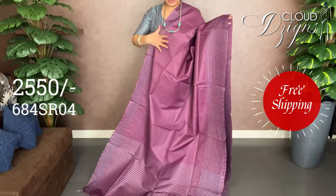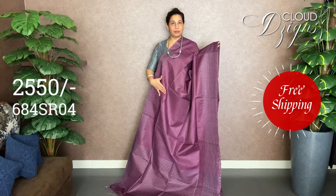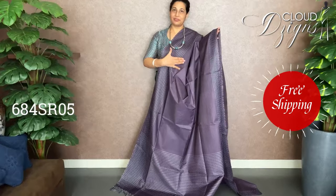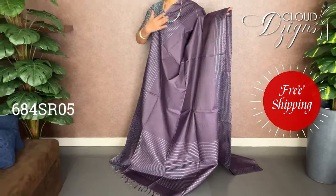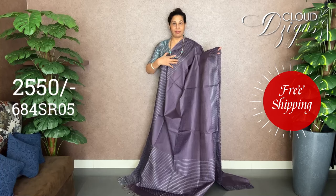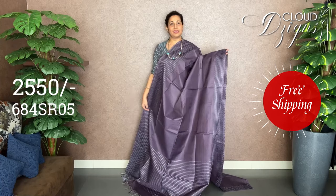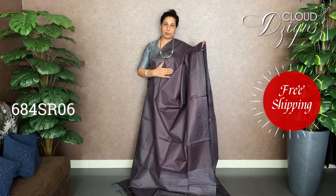The lower section has a pattern with the pattern design. In the style design, the pattern comes with a running blouse. The purple also has the thread-view pattern. The next color is violet purple. There is blue and matte silver, with thread-view designs. The lower pattern continues, and in the upper corner, the upper border carries the same pattern.